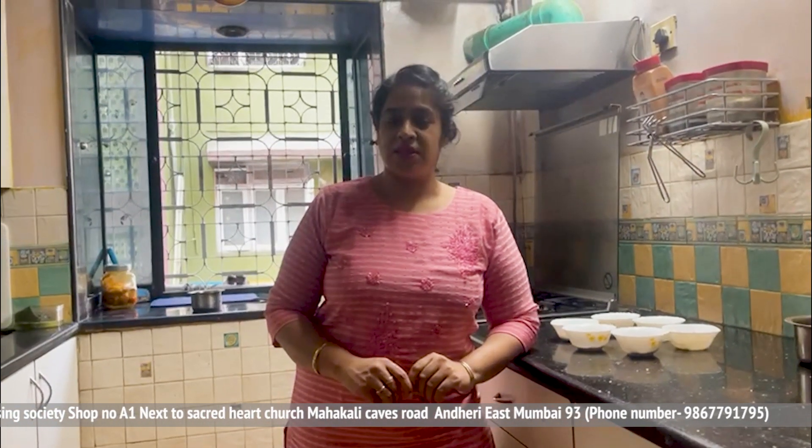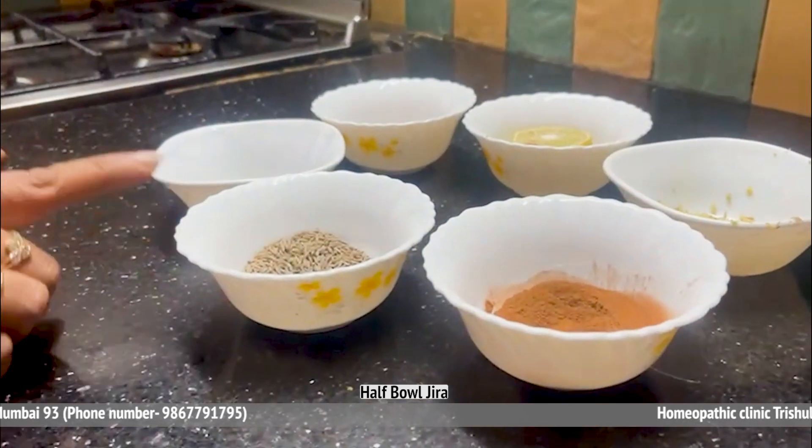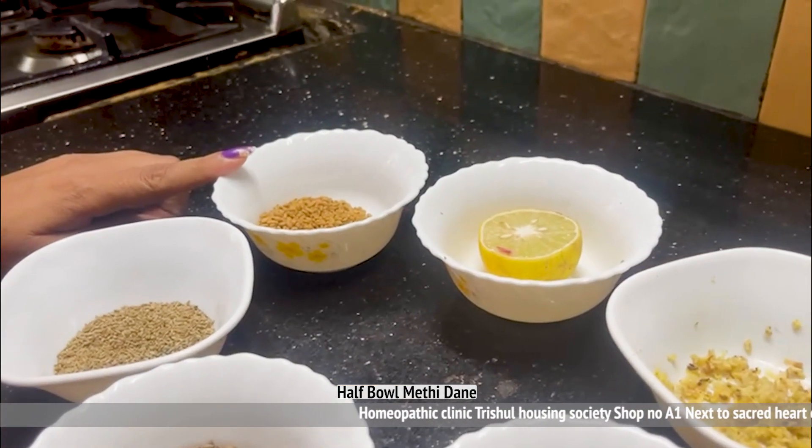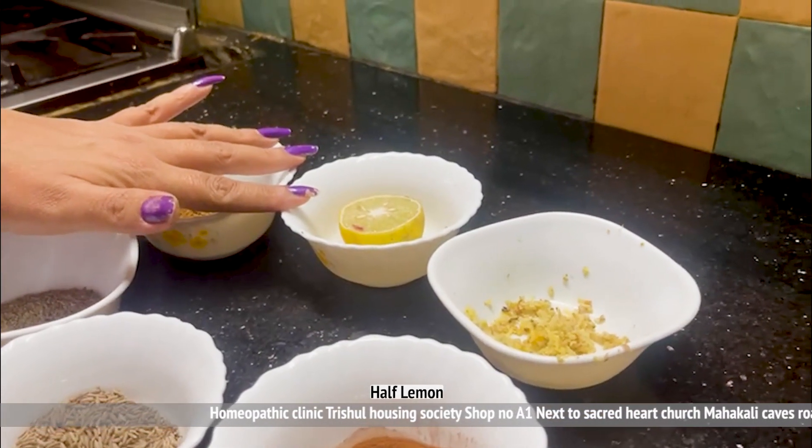First, let's understand this process. We need: half katoori jeera, half katoori ajwain, half katoori methi dane, and half katoori limbo (lemon).